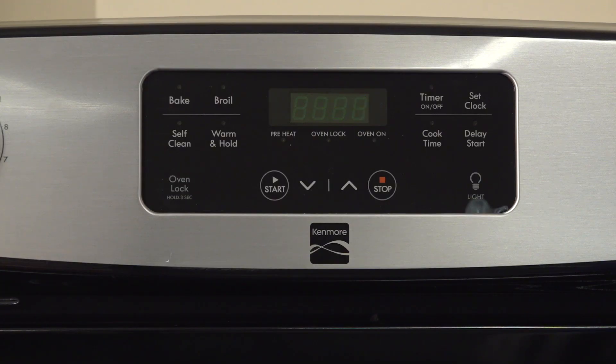Hi, Wayne here from Sears Parts Direct. Today we're going to talk about what to do when you see an F30 or F31 code on your range when you try to bake or broil. For Kenmore and Frigidaire ranges like this one, these codes mean that the control detects a problem with the oven temperature sensor probe.